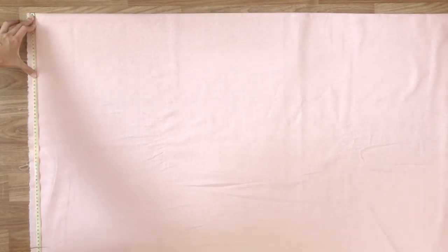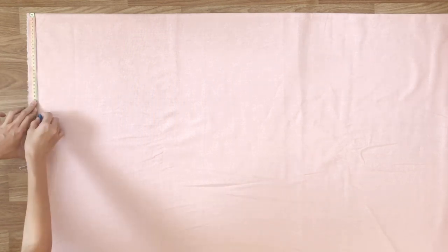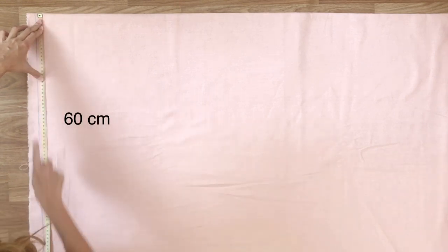First step, I'm drawing 2 rectangles with 60cm width and 70cm length. They will be the front and the back of the dress.